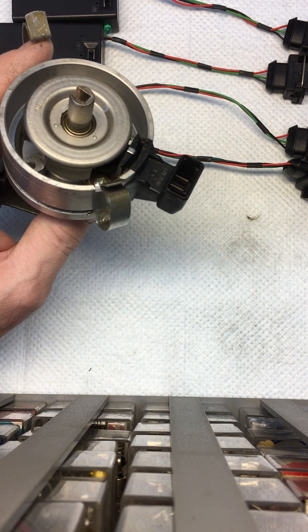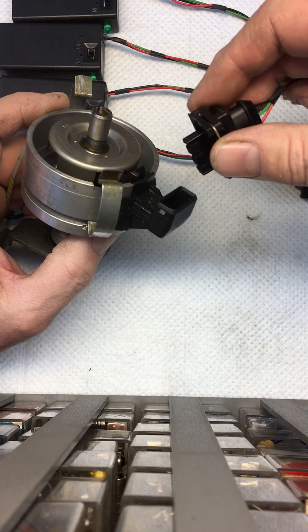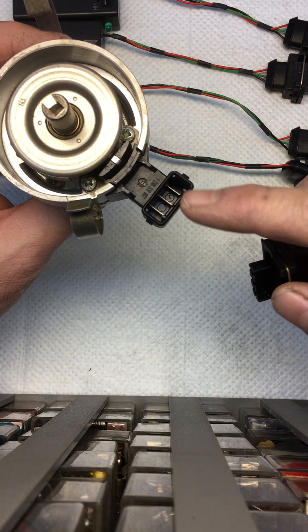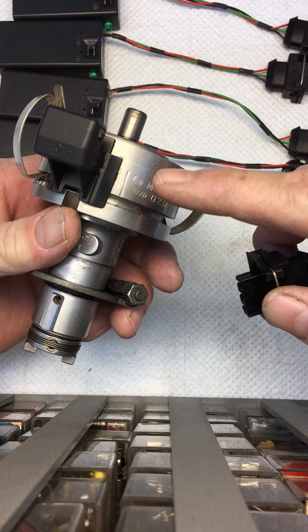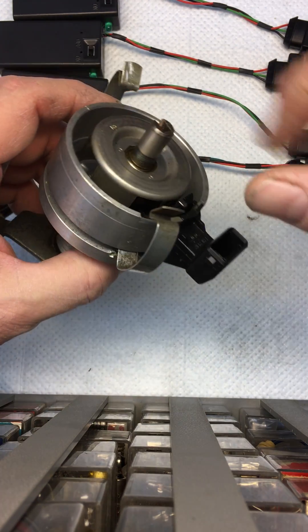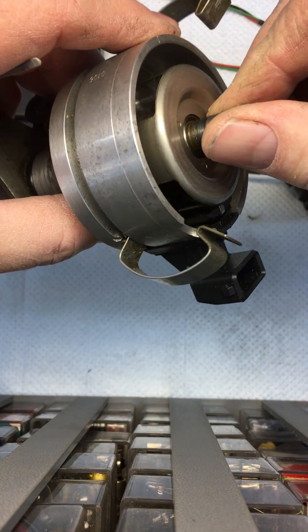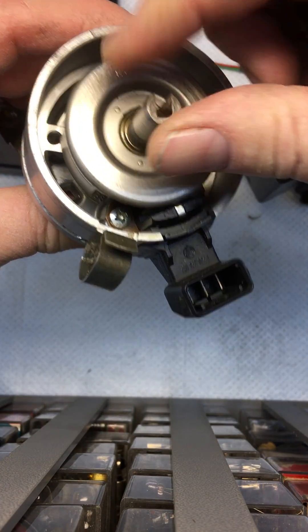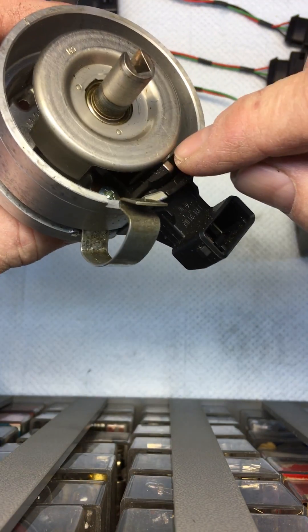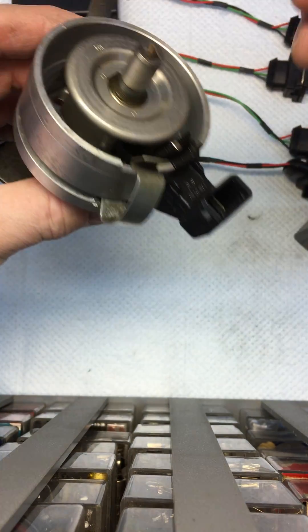Now this is a video on using the Hall Effect Sensor Tester. This is the plug on the distributor, visible on the van itself. The windows that you see there go through the Hall Sensor slots which are behind here and will trigger.